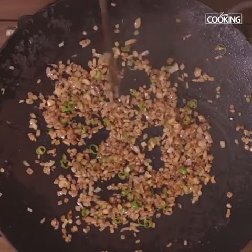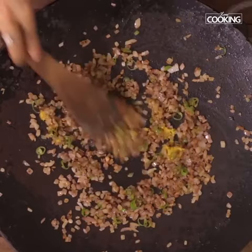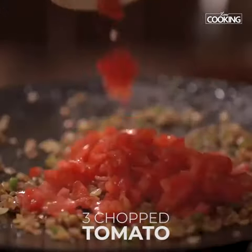Once the onions are nice and brown, add 1 tsp of ginger garlic paste. Next add 3 tomatoes chopped.